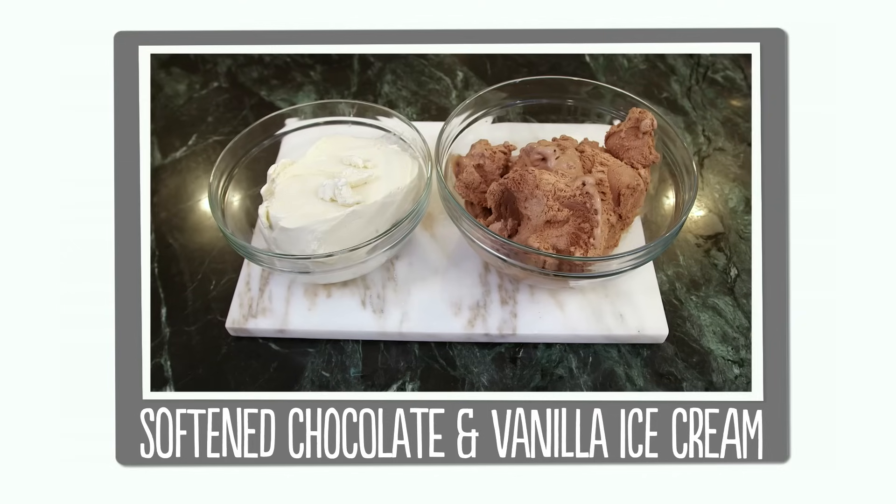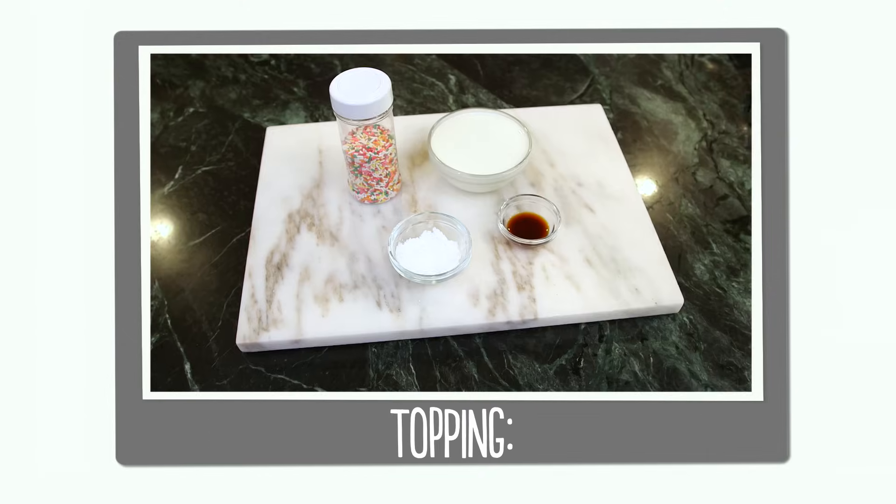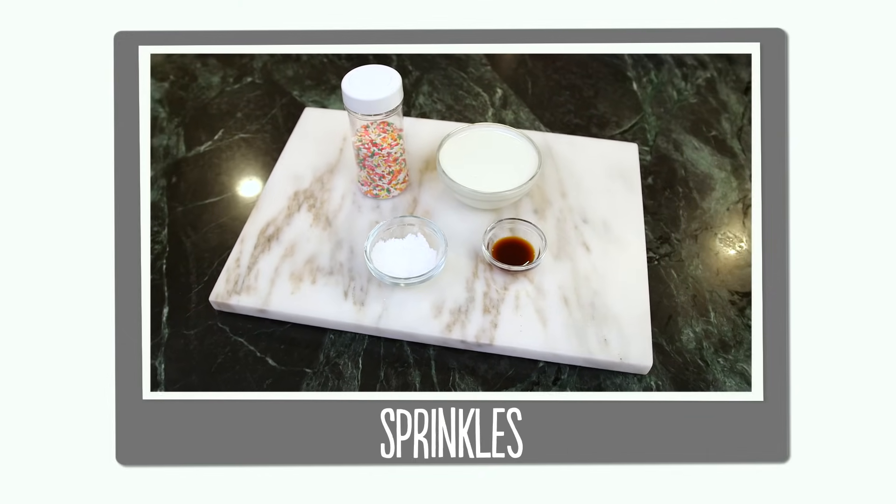So let's go through our ingredients. You'll need softened chocolate and vanilla ice cream, hot fudge and chocolate sandwich cookies, and for the topping: heavy whipping cream, powdered sugar, vanilla, and some sprinkles.